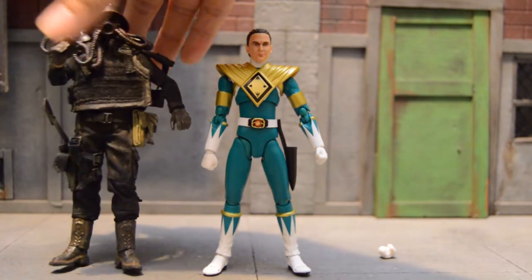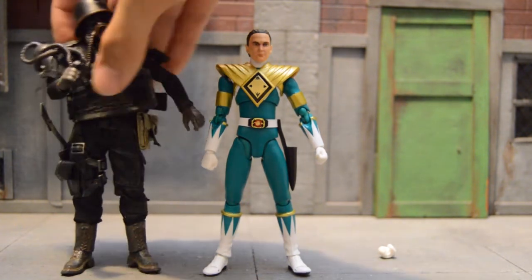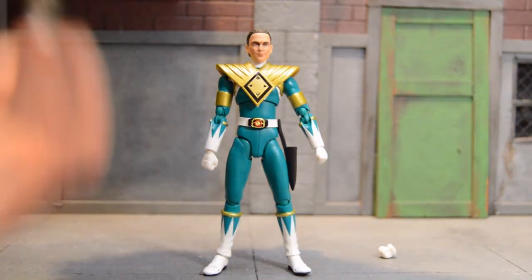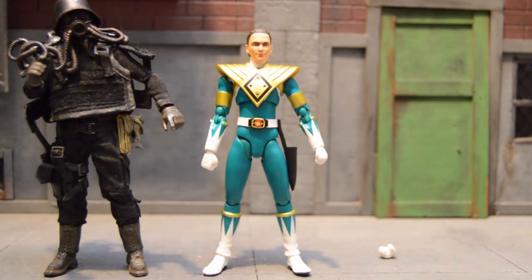Just for another comparison, next to the 3A figure — the 3A is still taller than him. For those asking, this is the 3A Vendôme, which is 1/12 scale.